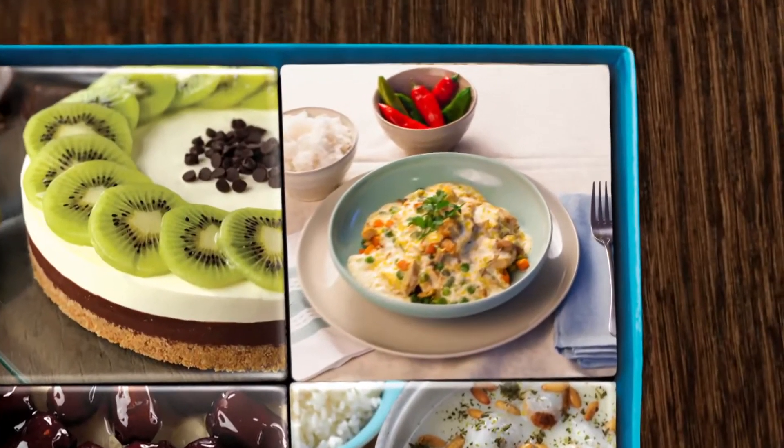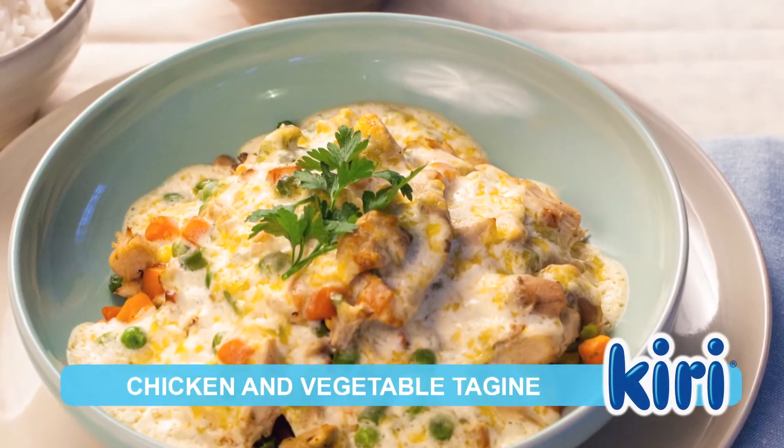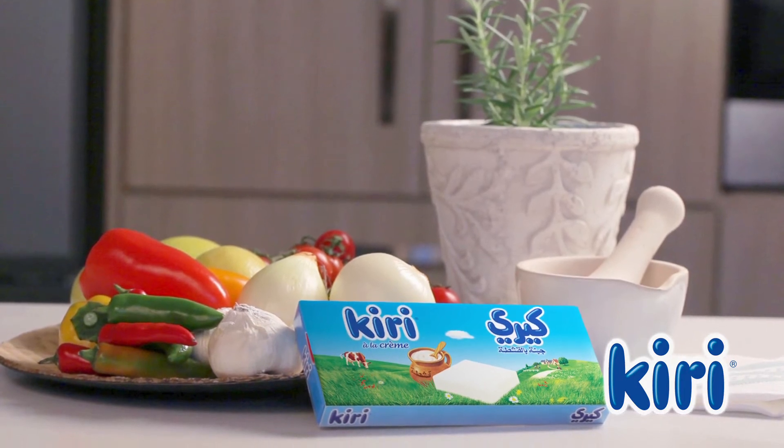Kiri is bringing you a variety of delicious dishes to try at home. Try this chicken and vegetable tagine tonight. The secret to the creaminess in this tagine is Kiri.